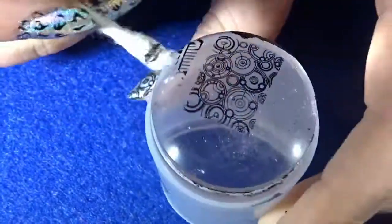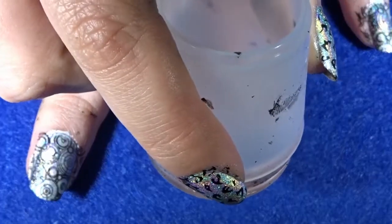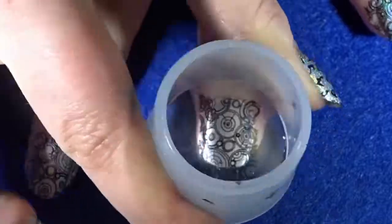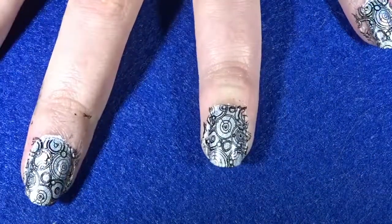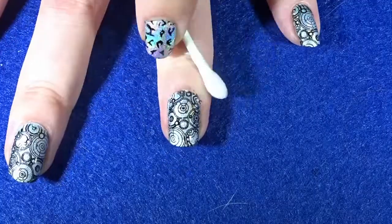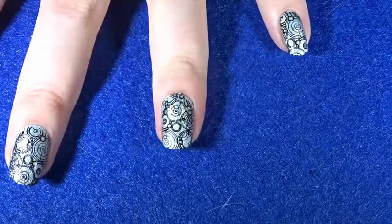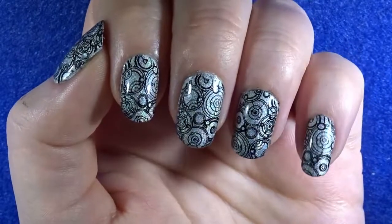Once you're happy with the design on your stamper, stamp it onto your nail. Once you're happy with how the design looks on your nail, add a top coat and remove any excess nail polish from around your nails. And there you guys have it — that is how you create this amazing Gallifrey Doctor Who inspired nail art!